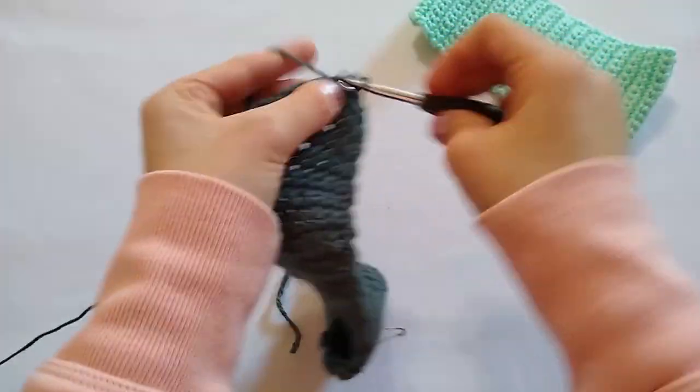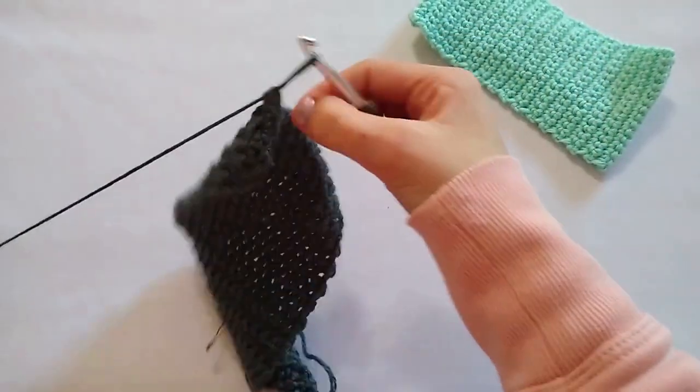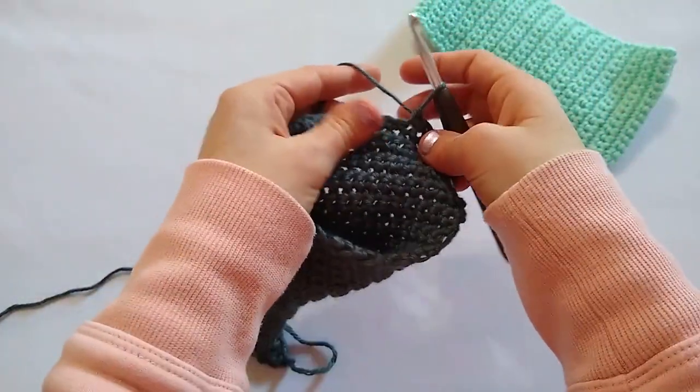I'm going to repeat this row until I have worked a total of 53 rows and I will also be back down to my original stitch count of 7. I will meet you back here when I finish these rows.